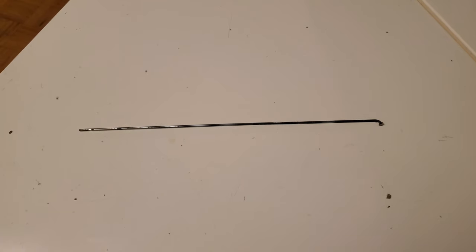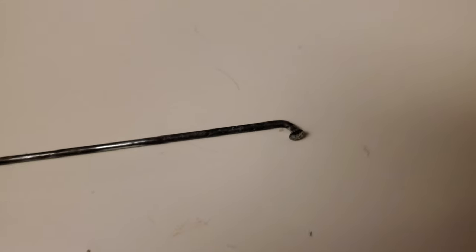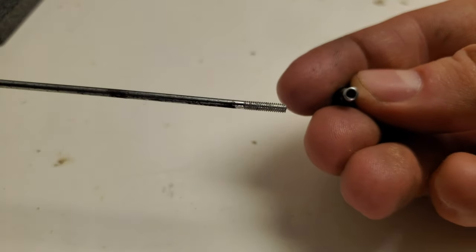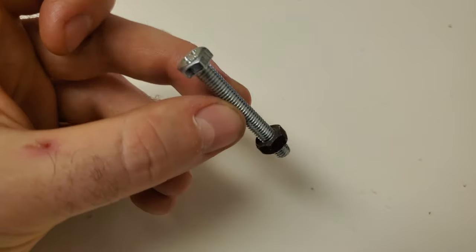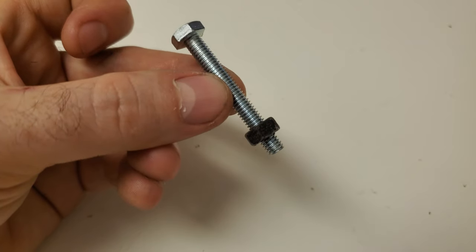On a typical bicycle, the spokes look like this. On one end, the spoke is bent into an elbow, and at the other end there's a threaded section. A piece called a nipple with corresponding female threads connects to this end of the spoke. The spoke and nipple work together in the same way that a nut and bolt do, and because they have a right-handed thread, the right-hand rule dictates the direction of rotation.